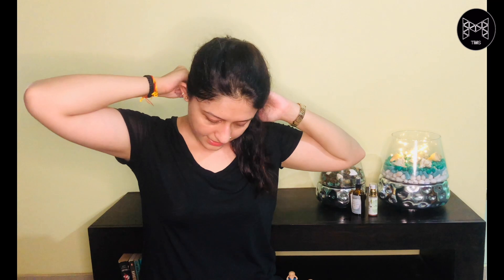Once you have done your face, make sure you bring the gua sha back down your neck again with gentle strokes. You can also take your gua sha behind your neck and massage it there.